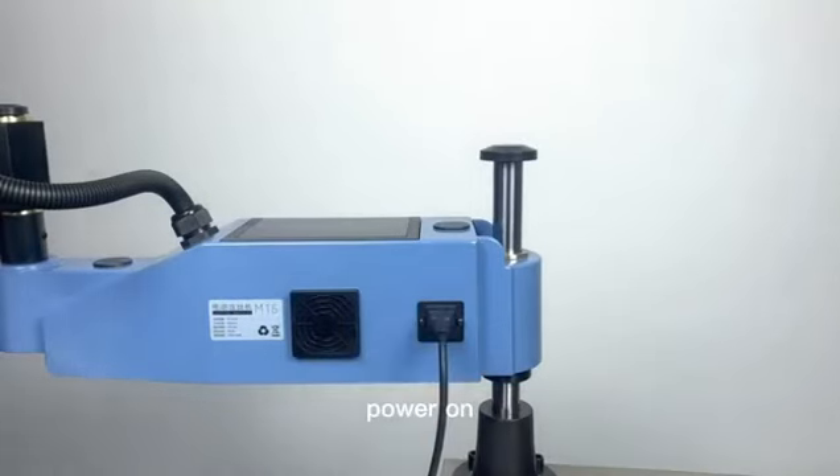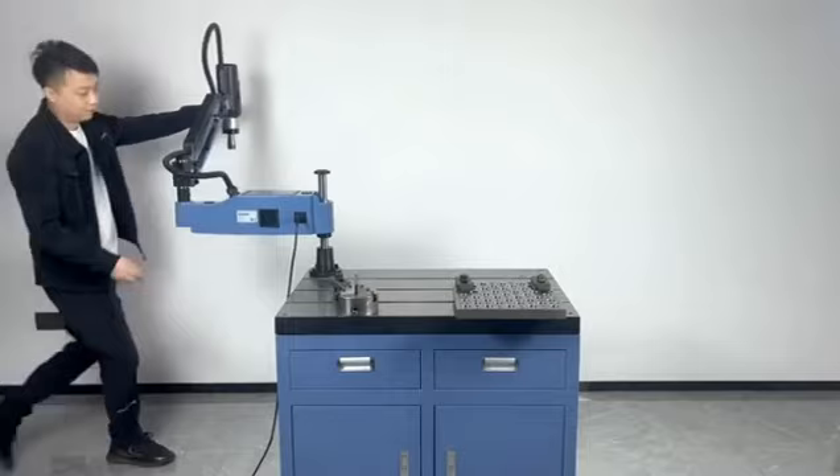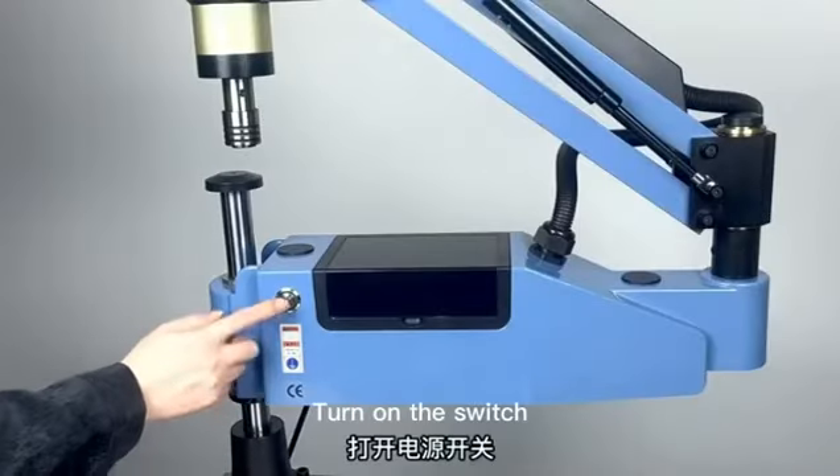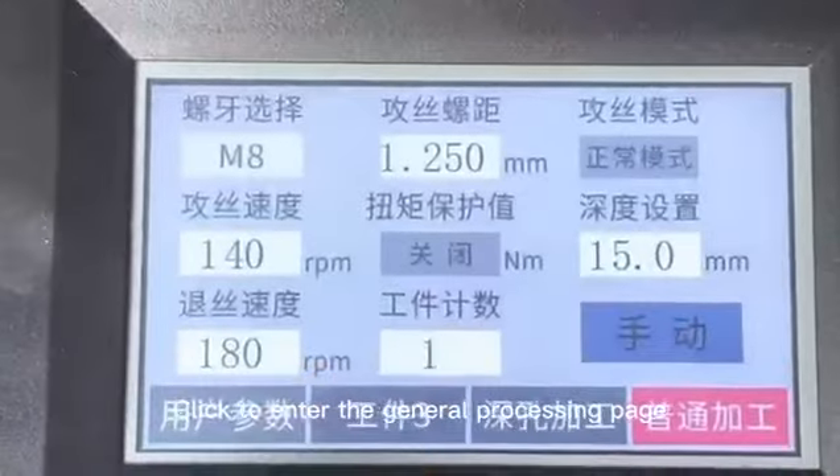Operation demonstration. Power on and turn on the switch. Click to enter the general processing page.